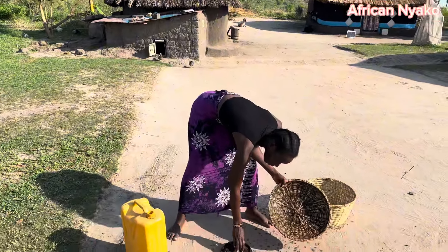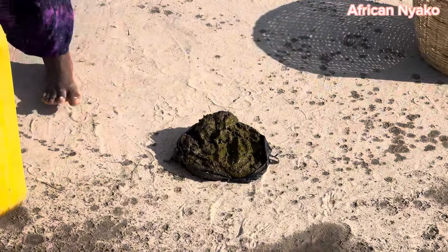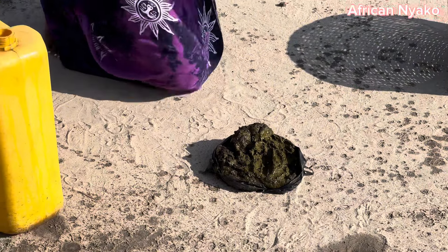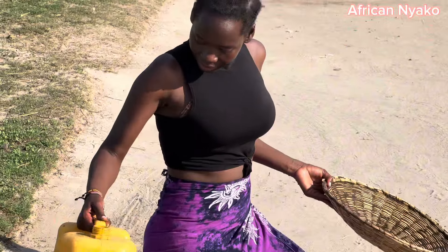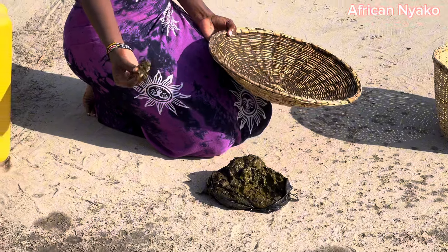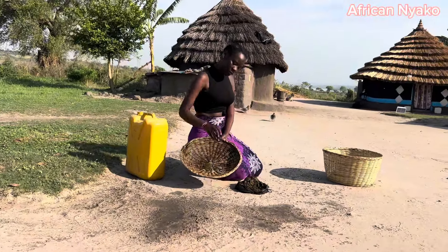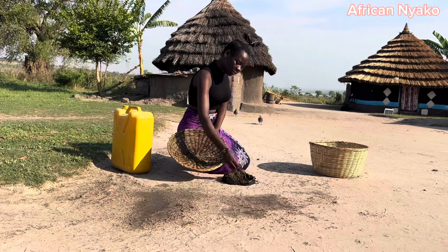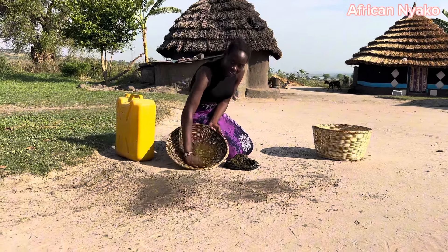Then you get cow dung, guys — this is cow dung. You get fresh cow dung and you put it on. Cows eat grass, so it's not that bad — you're essentially using fermented grass.